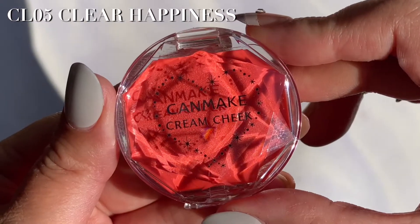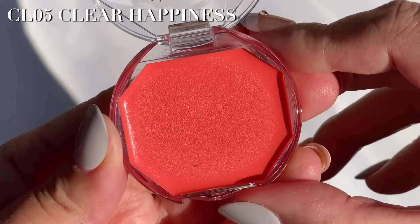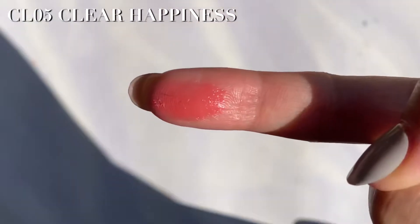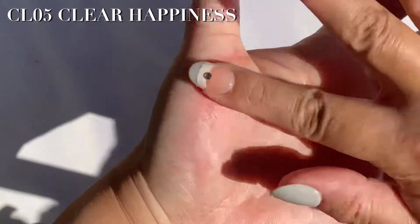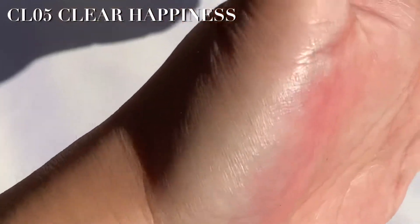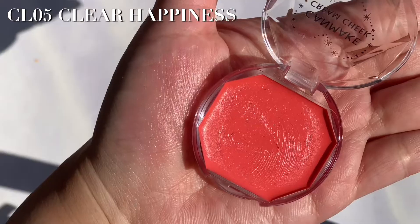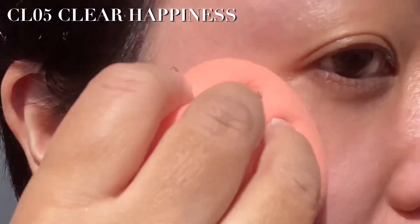CL-05 Clear Happiness — a juicy sweet coral orange. And now applying on my cheeks with a sponge.